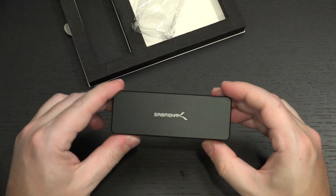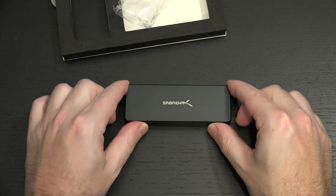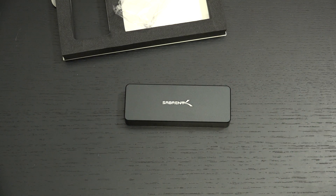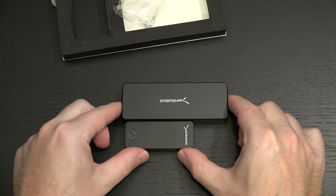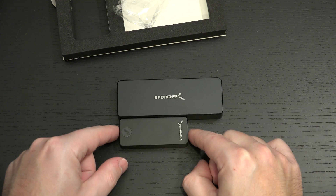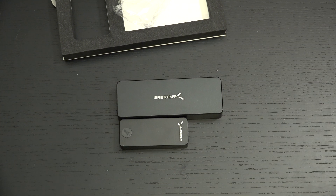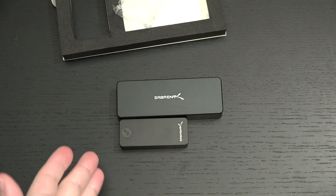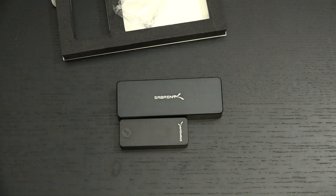This is Sabrent's latest tool-less NVMe SSD external drive — very easy and seamless to throw whatever drive you may have into this. Just for scale, the Sabrent NanoDrive, which they do not sell as an enclosure alone — this is a 1TB NVMe external SSD — gives you scale in terms of one from the other, if you're contemplating whether or not you should buy an external drive like this all said and done, as opposed to dropping your own in there.